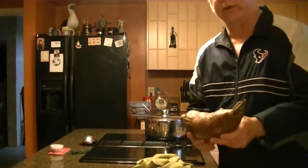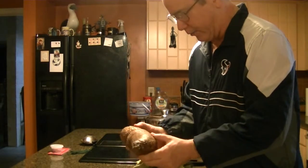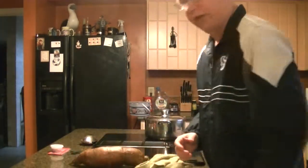I was gonna cook it for a friend but she's missing in action, and they don't keep that well — a week at the most. Keep them refrigerated in your vegetable drawer. So let's get started.